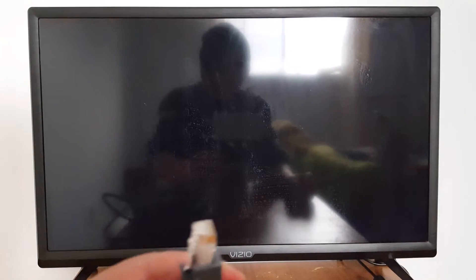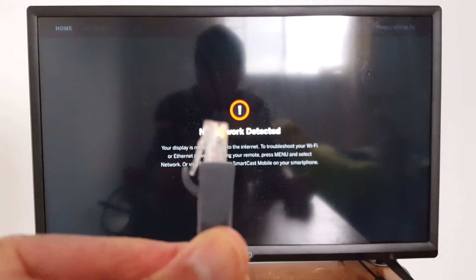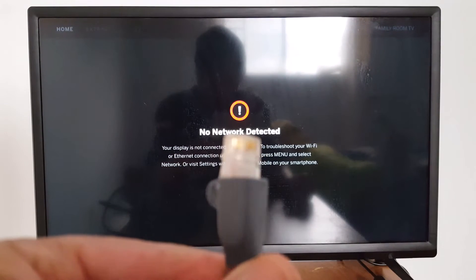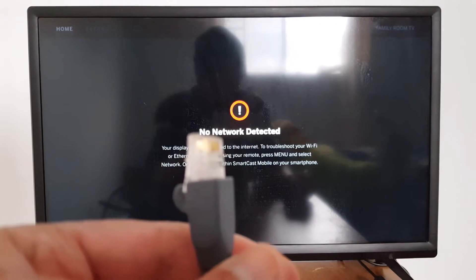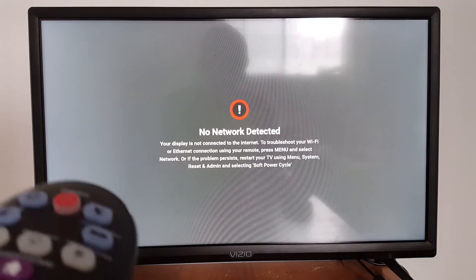If your TV supports an Ethernet cable, connect an Ethernet cable from your Wi-Fi router to your TV. This will allow your TV to update itself automatically and fix any problems. If it's still not working, let's go find another workaround.